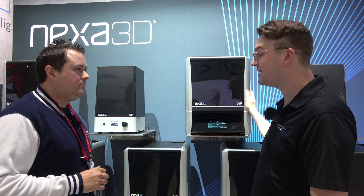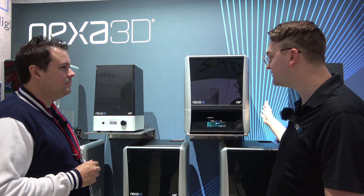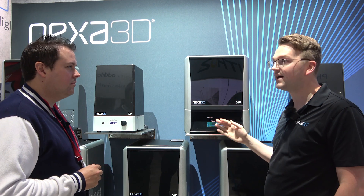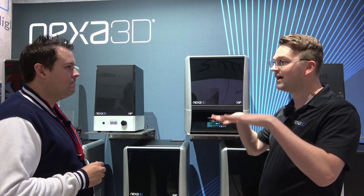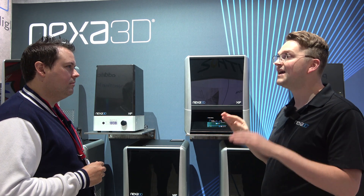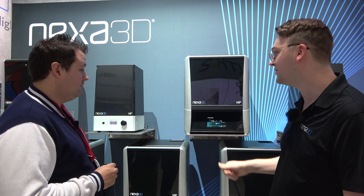The XIP takes everything we love about our industrial 3D printers and distills it down to desktop size. It's powered by our LSPC technology which is all about ultra-fast, high-throughput printing. It's an inverted resin process like SLA or DLP, but what separates it is we use an LCD technology — a UV LED light array — with a monochrome 4K LCD screen as our imaging mask. Everywhere it's black blocks the light, everywhere it's white lets the light through, providing even, uniform, distortion-free curing across the full part bed, down to 52 microns in terms of part detail.